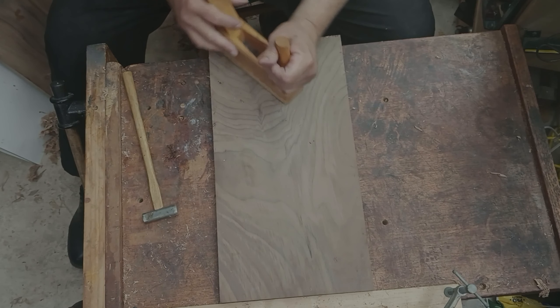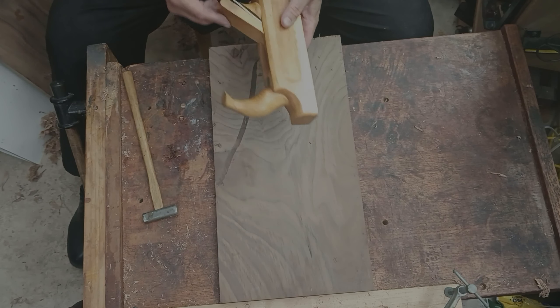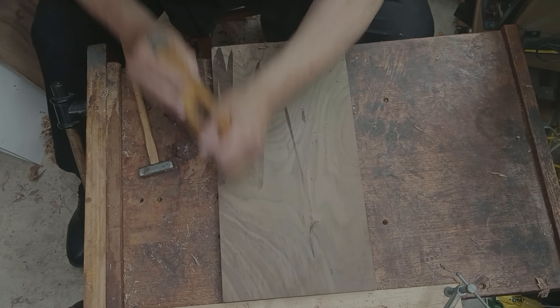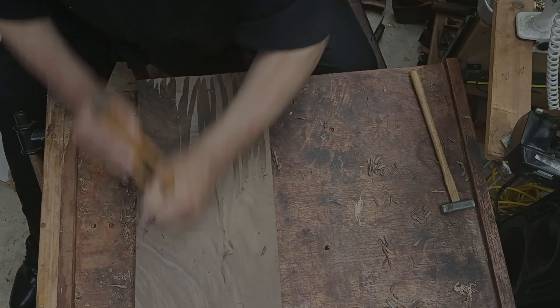This particular board is pretty tough and has a wild grain, so I didn't set the depth of the cut very deep. Nevertheless, I have to remove quite a bit of wood to get down to the proper thickness. So that goes on for a while.